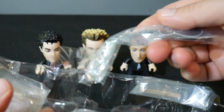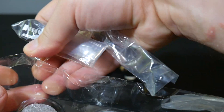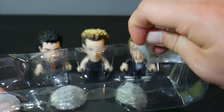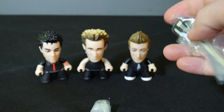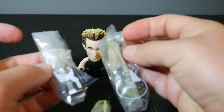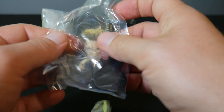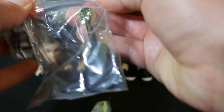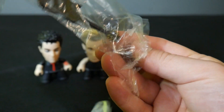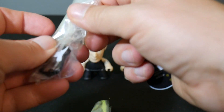It looks like we've got two guitars and drumsticks — that makes sense. Let's open these up real quick. It looks like the guitars are different based on who they belong to. I don't know which one belongs to who, but that's neat — another cool little attention to detail that the guitars are different.